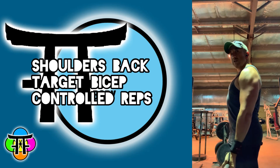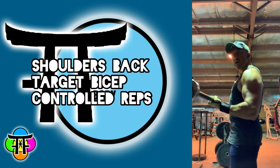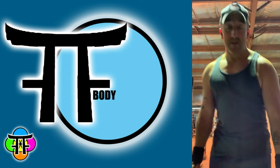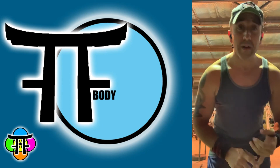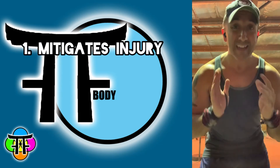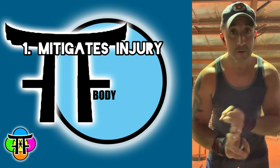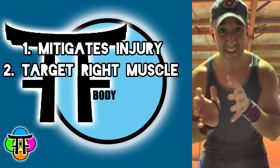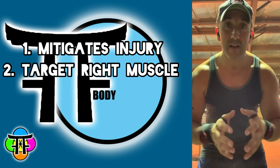As you can see, my biceps are being targeted, my shoulders are back, and everything else is not being engaged. So number one, I'm going to mitigate injury — safety first. Number two, I'm going to target the right muscle and get the results I want and need.